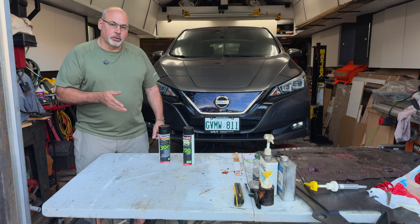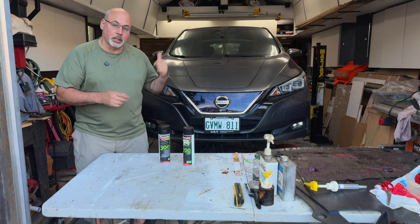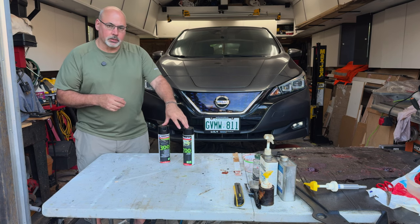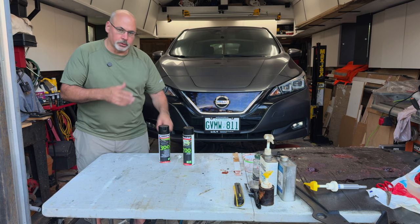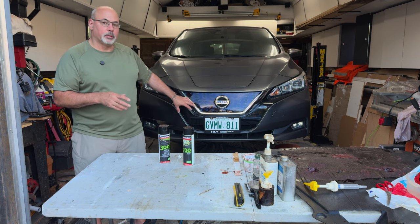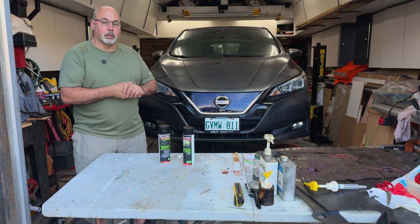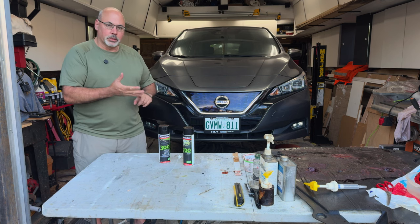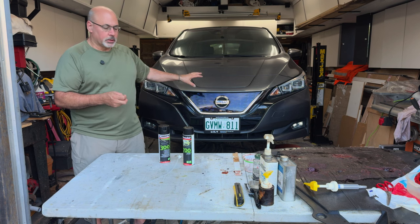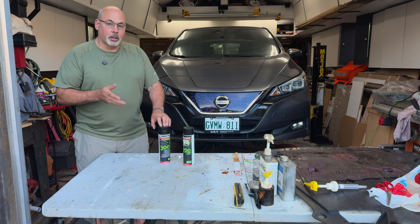If you were doing this in your driveway on jack stands — because you don't want to be under the car without them — you could purchase the aerosols. They come with the application tool. You could run your doors, leave all the panels in place, and just focus on the areas behind the tires because that is where the problems are typically the worst. Focus on the doors, focus on the rocker panel, spend your time there and spray behind the wheels with the 300. That's a good part of the battle, actually.